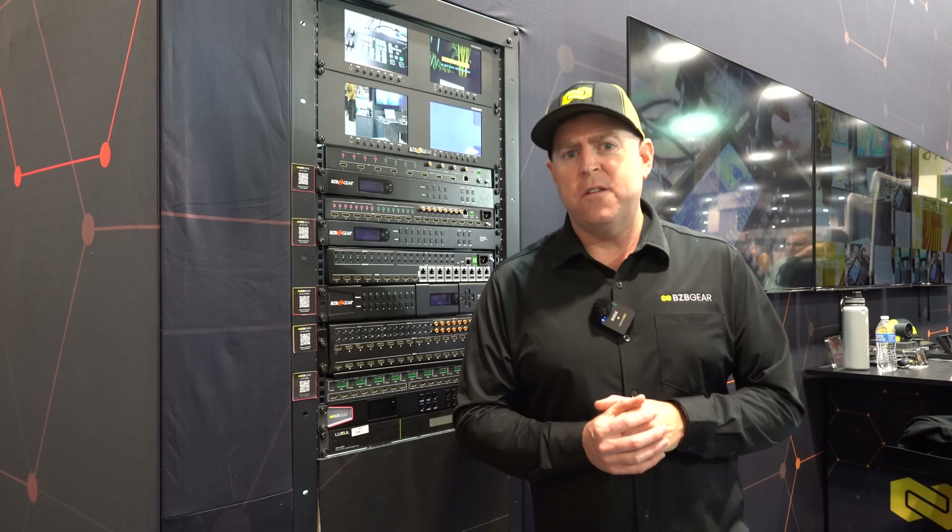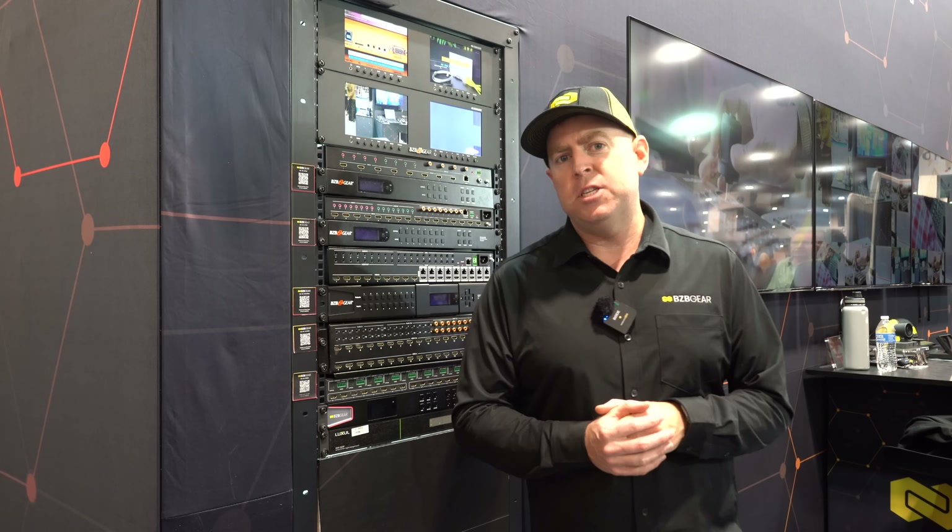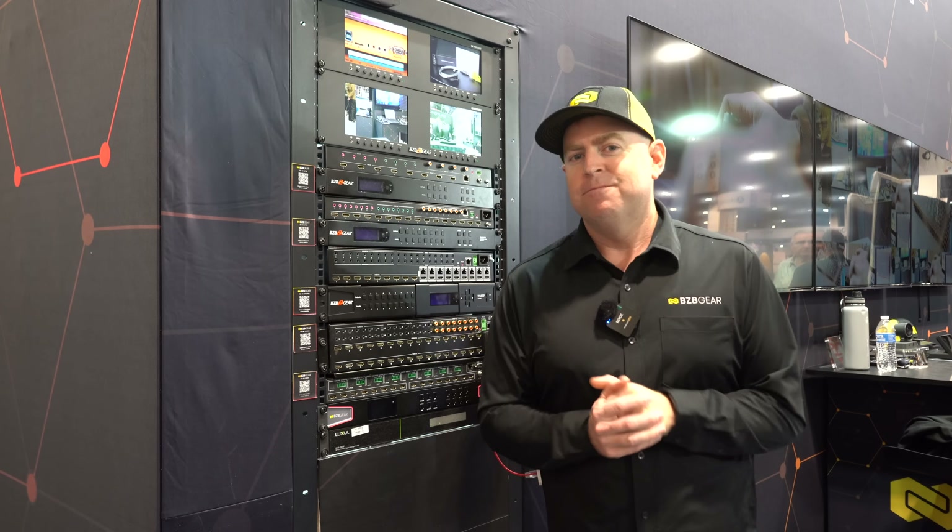Be sure to check out all of our VP series units on our website at bcbgear.com. And don't forget, have a great day.